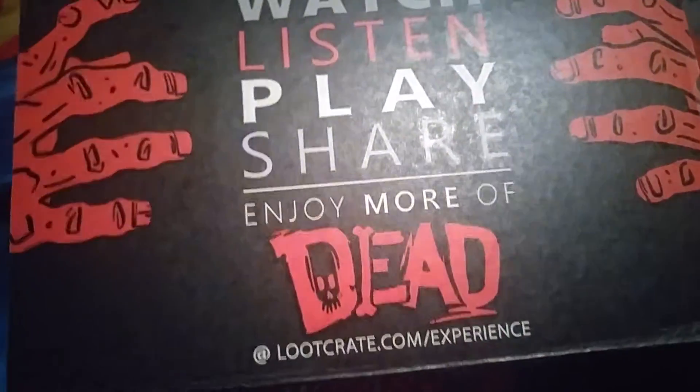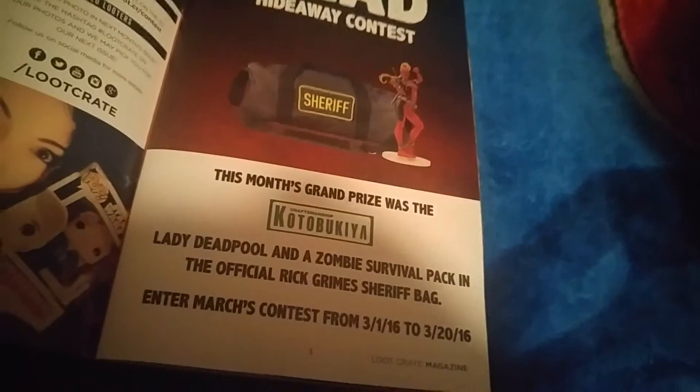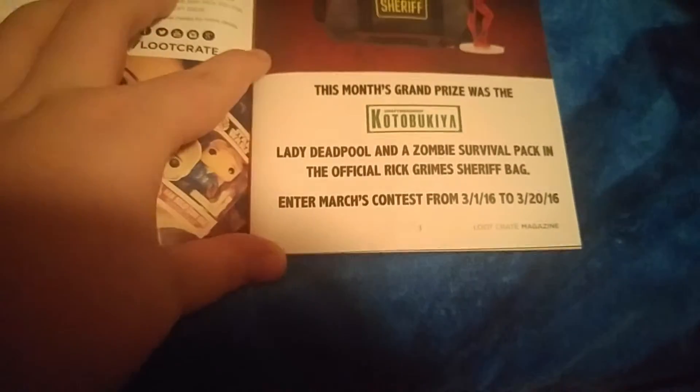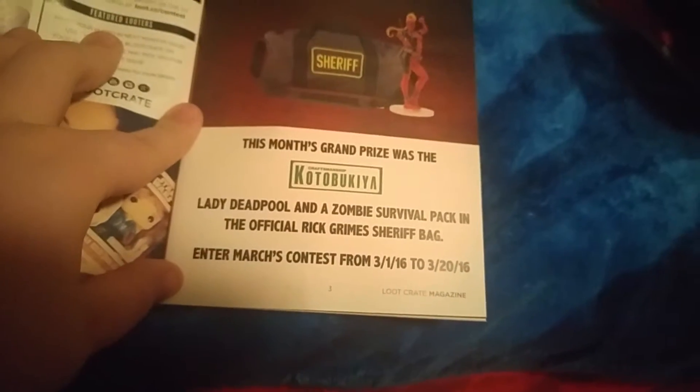Well, this is pretty cool. Watch, listen, play, share — enjoy more of Dead. Bluecrit.com slash experience. Oh, that's my address on the bottom — you guys don't need to see that. Let's take a look at the crate. Dead Hideaway Contest — this month's grand prize was... Kutupakia — I don't know what that means — Lady Pool and a zombie survival pack in the official Rick Crimson Sheriff bag.